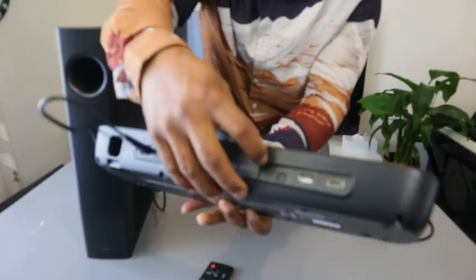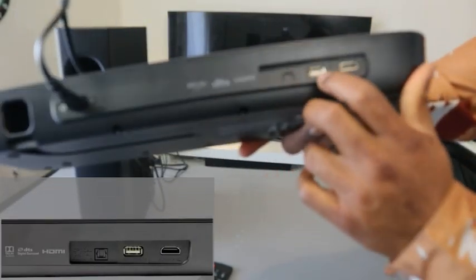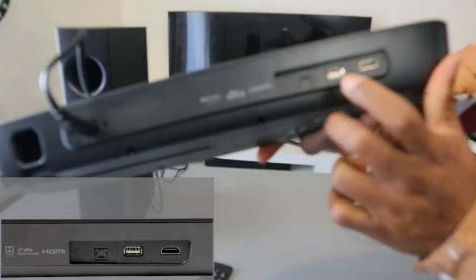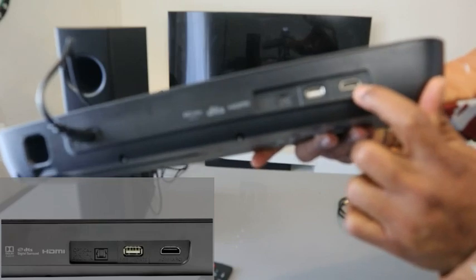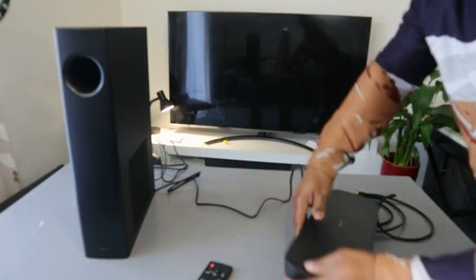On the soundbar, this is the optical cable port here. This part is for USB for updates, and this spot is for HDMI ARC. And this is the wireless subwoofer — once you switch the soundbar on, it will come on automatically.